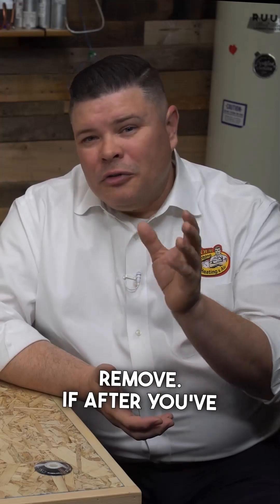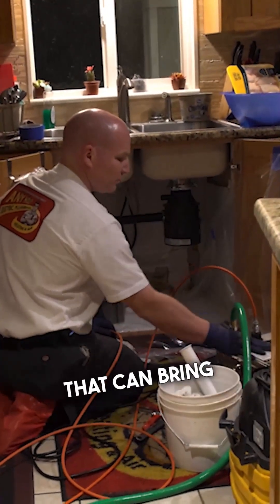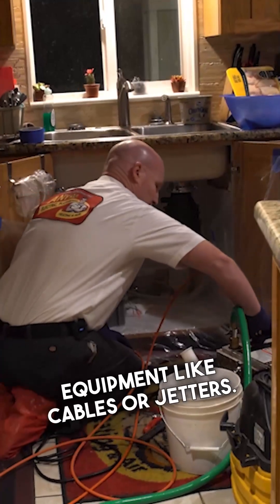If after you've cleaned your drain you still have a problem, I recommend calling a plumber that can bring in drain cleaning equipment like cables or jetters. Thanks so much for watching. See ya.